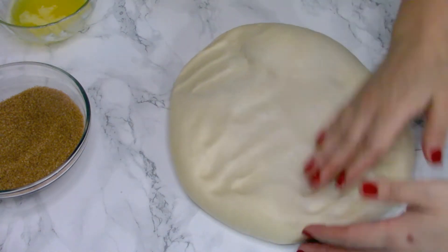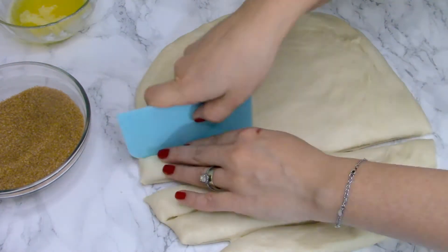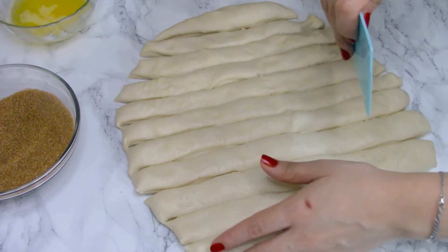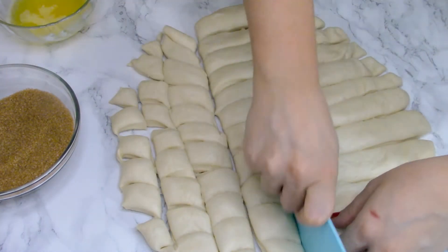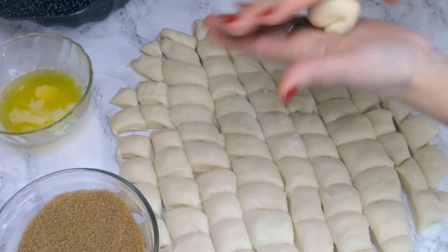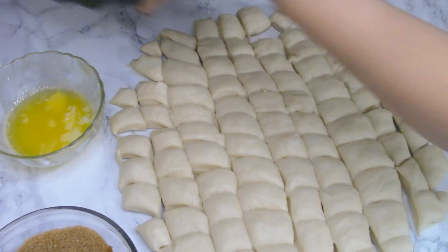After the dough has doubled in size, flatten it with your hands on the working surface, shape it into a rectangle, and using a spatula or a knife, cut it into pieces — both horizontal and vertical — making roughly one centimeter square pieces. You'll get around 80 or more pieces. It will take a bit of time, but between your hands just shape them into balls, then toss them in the melted butter and in the brown sugar mixed with cinnamon.